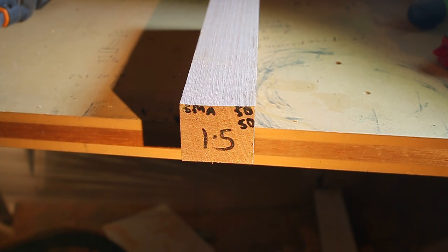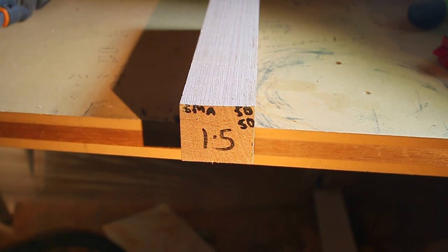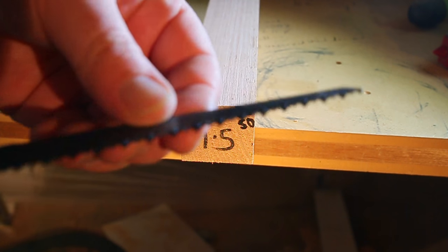I'm going to put on a fresh Vermont American wood eater blade. It's a high speed steel, 6 teeth per inch — so a very coarse blade.